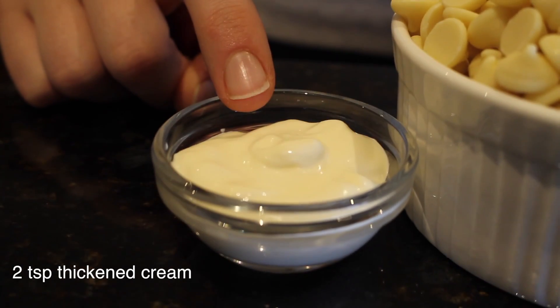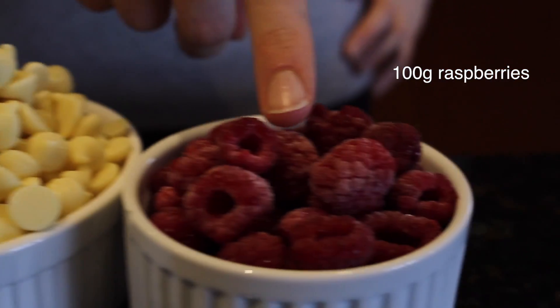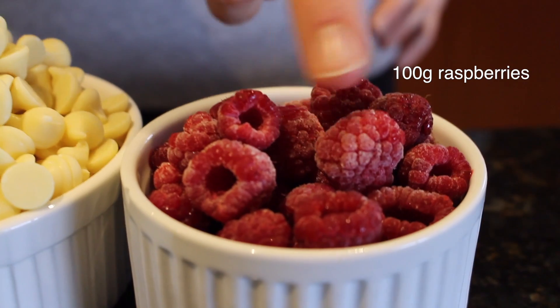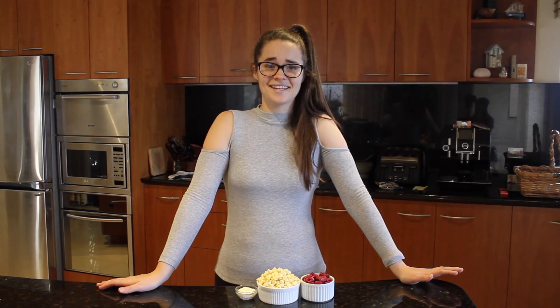These are the ingredients you're going to need: two teaspoons of thickened cream, 350 grams of white chocolate, and 100 grams of raspberries. I'm using frozen because they're not in season for me at the moment, but it works well with either. And that's all you need!